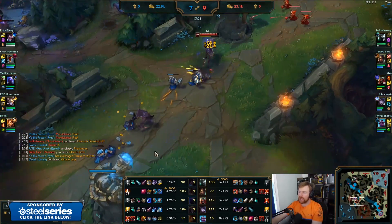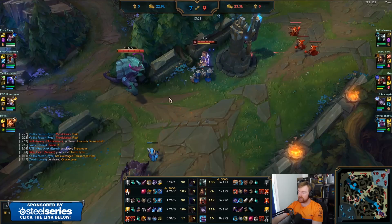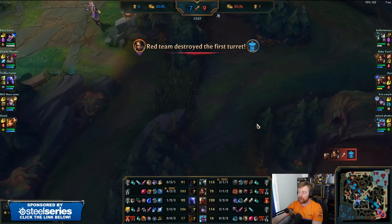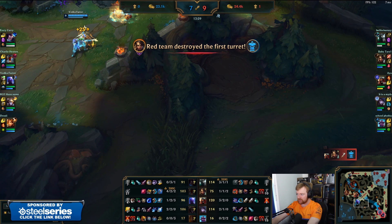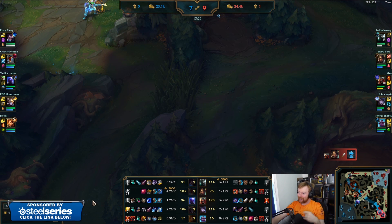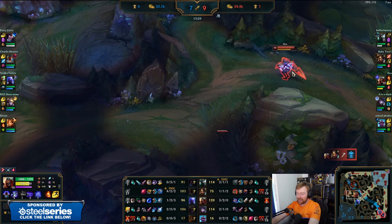Rift Herald usage in mid lane. What I would say 100% now with Fiddlesticks leaving bot lane — prepare for Fiddlesticks to be in this area. Let's see where the Fiddlesticks is. There he is — I can't make that up, people. I literally circled the exact area he was in. Holy moly. Am I good or am I good?